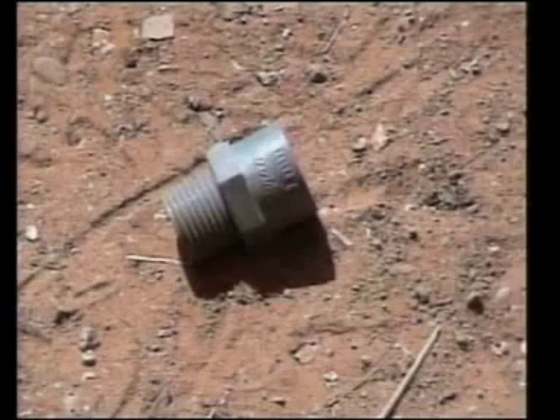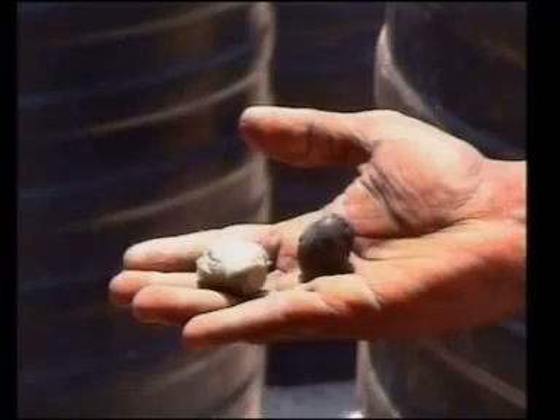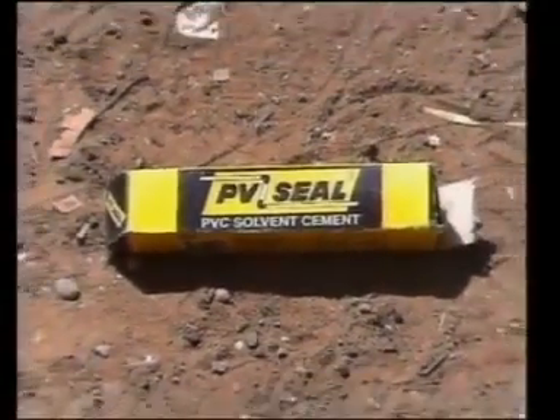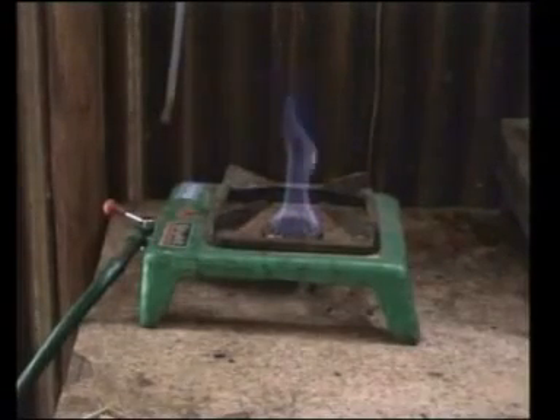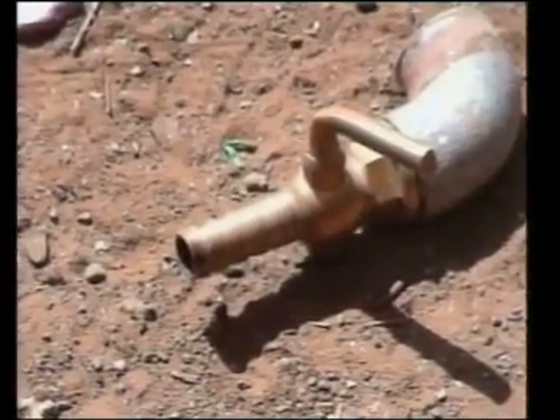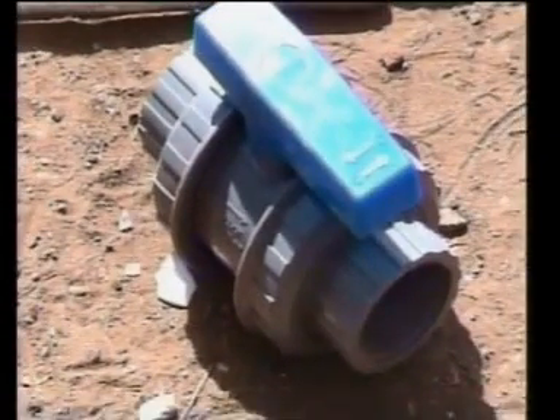12.5mm PVC male adaptor, one piece; 12.5mm galvanised iron elbow, one piece; epoxy resin and hardener PVC adhesive solution; biogas stove, one piece; gas cock, brass, one piece; ball valve, 50mm diameter, one piece.